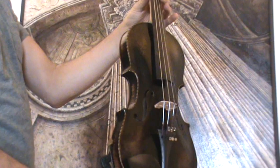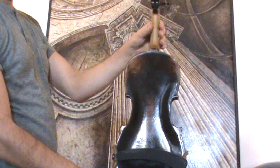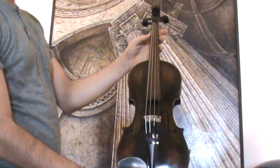The violin shows a one-piece maple back and a medium-to-fine grain spruce front. The edges are beautifully decorated with wooden inlays on front and back.